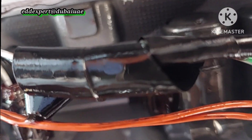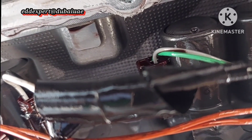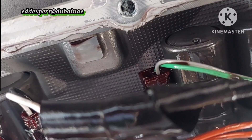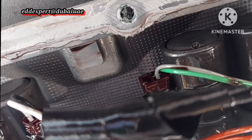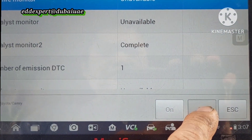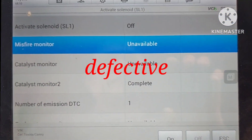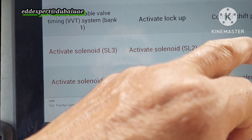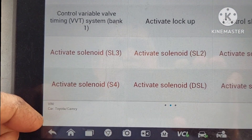Sometimes they're not working. Sometimes not working. Sometimes not working. That is the shift solenoid SR1.